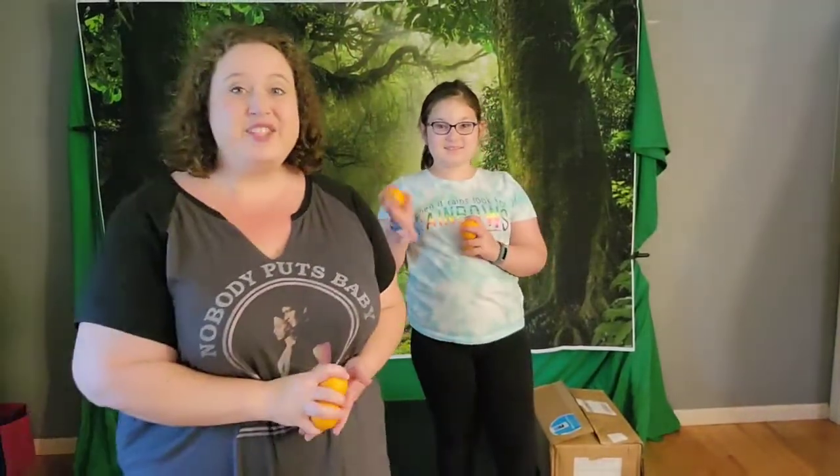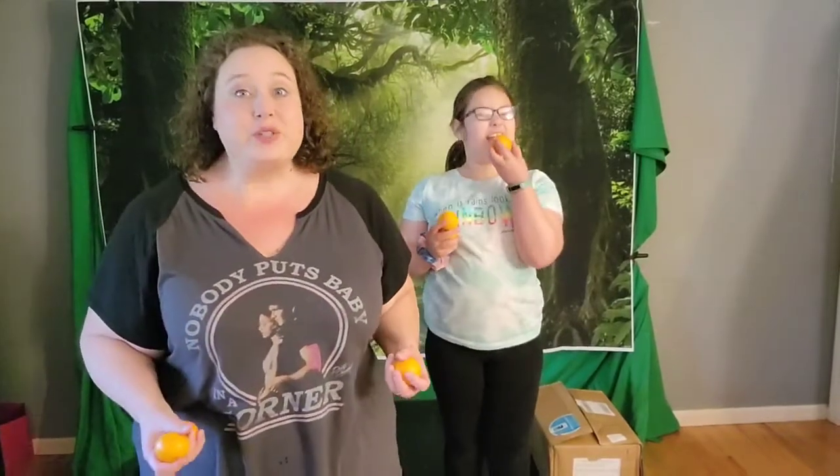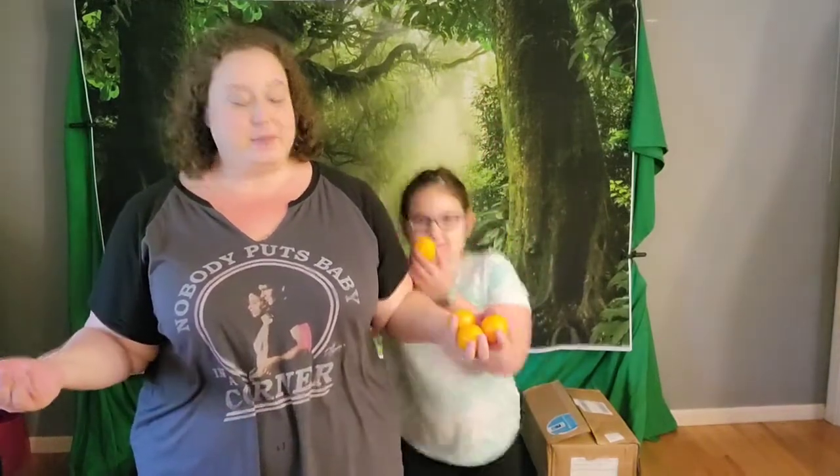Hi everybody! Hi! It's Violet and Adrienne from the OM Glissons here for our daily dose of such fun! Every day we go through Miranda Hart's book, Miranda's Daily Dose of Such Fun, and we do her fun assignments and challenges.